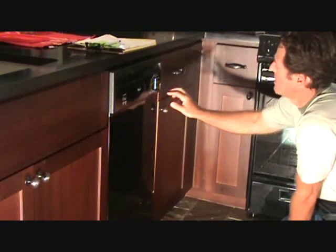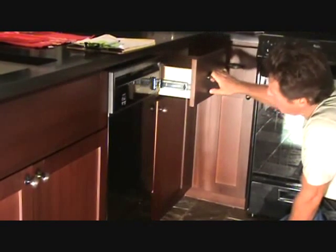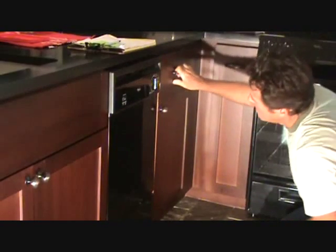Looking at this door here, the door is kind of hitting the bottom of the drawer, and also when you pull the drawer open it hits there and it's pulling this open. So we're going to take a look at that and see what's going on with it.